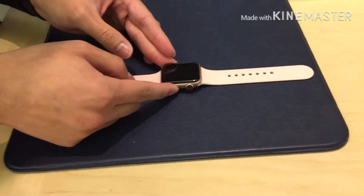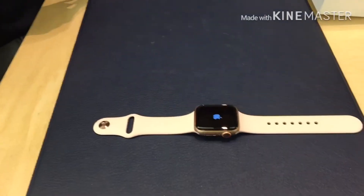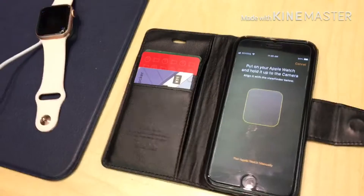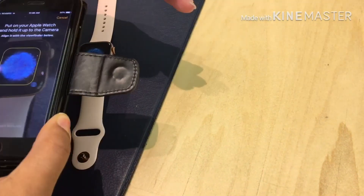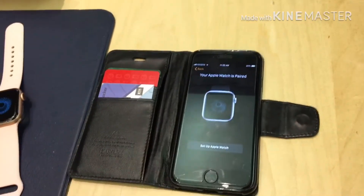Can you help me pair it to my phone? Yeah, I'm just gonna turn it on now. Do you have the watch app on your phone? Yes, I do. You're just gonna take your phone and scan the little blob in there. There you go. So we're gonna click Set Up Apple Watch.